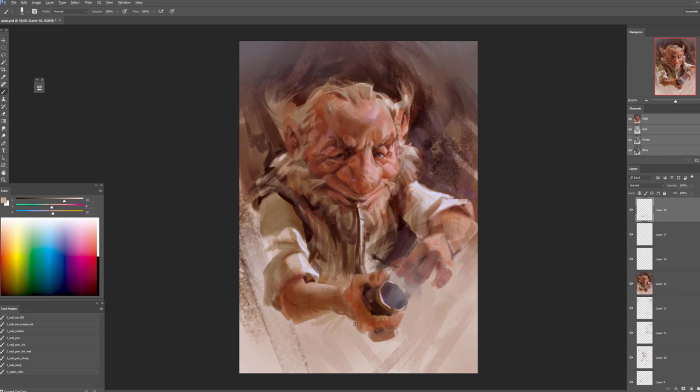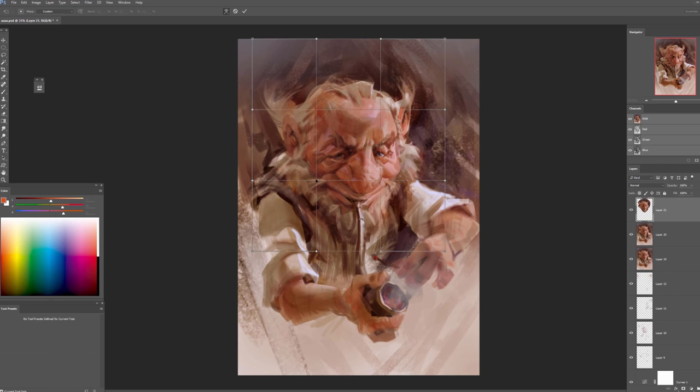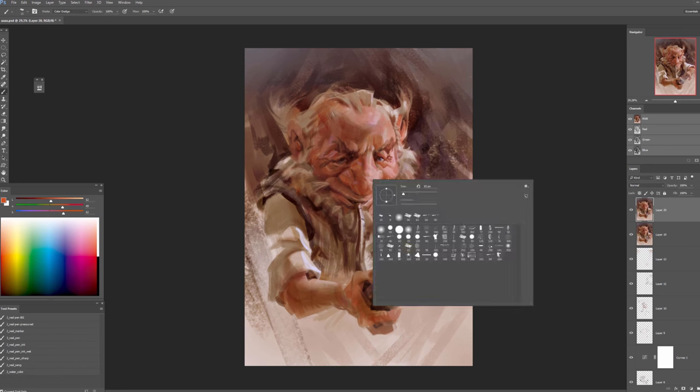Now you can see that I zoomed in, because I already have a good base for what I'm going to do. I would not zoom in if this wasn't the right stage to do so — I would wait until I could zoom in with a solid foundation.